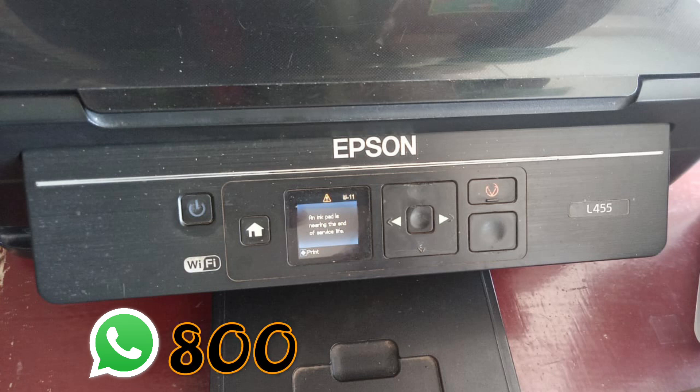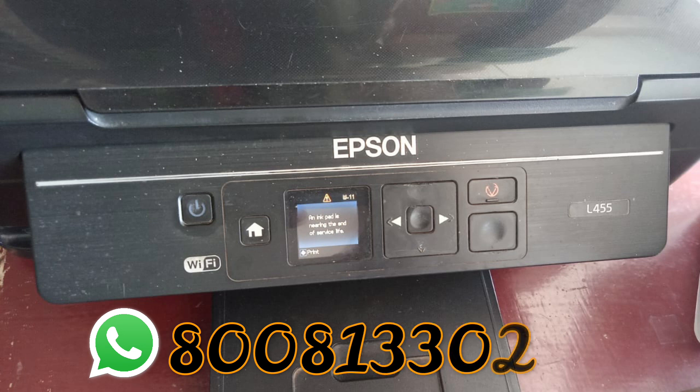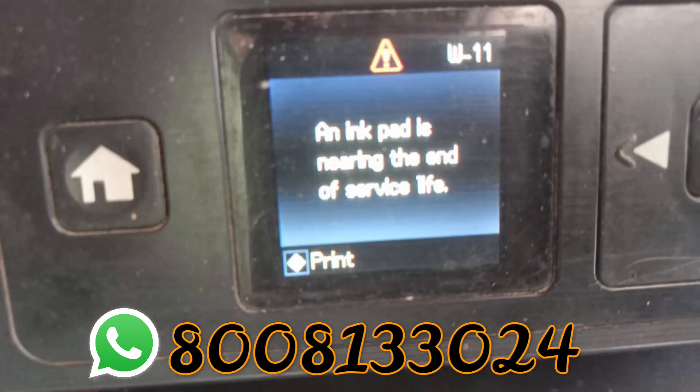Here is my Epson L455 printer in the Inkpad Error, which we have solved in this video. With the Inkpad Error, there are many lights that blink and you can see the error message on the screen.